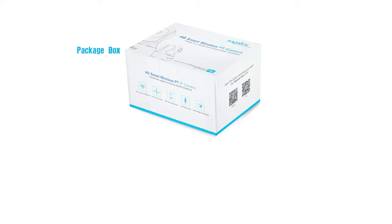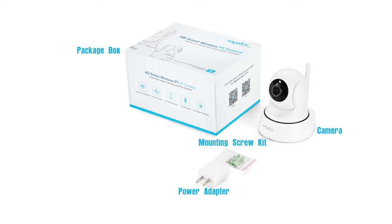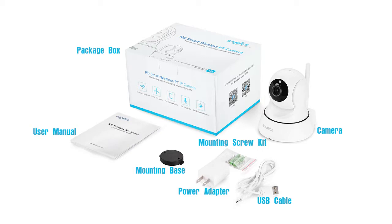In the package, you'll find the IP camera and the essential accessories needed to get it installed, like the power adapter, screws, USB cable, mounting base, user manual, etc. Please note that the components shown in the video are just for your reference.